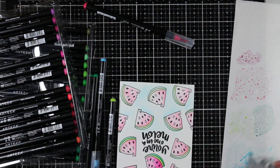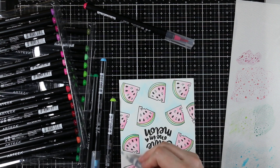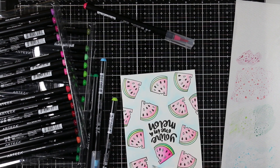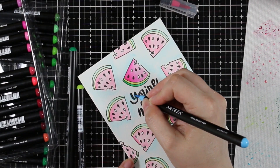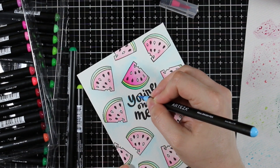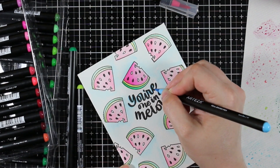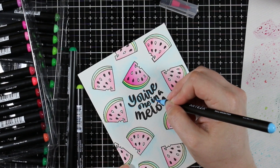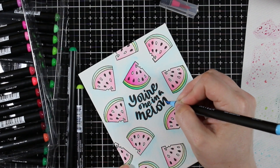For the watermelon slices card, I did all the slices except the one above the sentiment in lighter colors so they didn't stand out as much. The one right above the sentiment I did in a deeper pink and deeper green to make it stand out more. Then I used a light blue marker, picked up color with my water brush, and painted the entire background quickly and easily. I used my Tim Holtz detail water brush and added marker shading around the sentiment to make it pop.